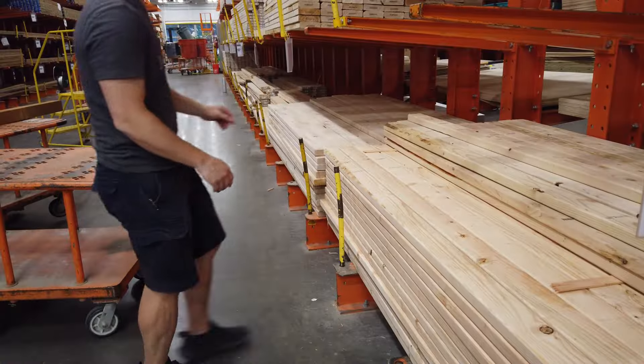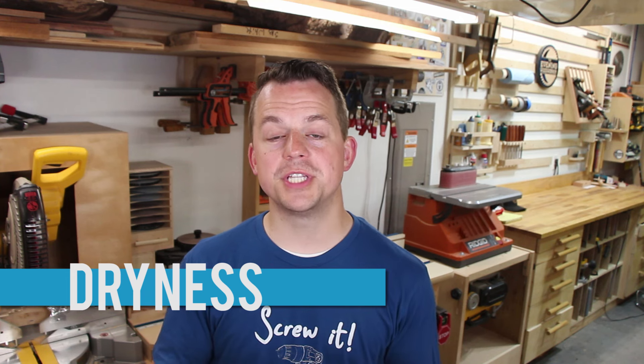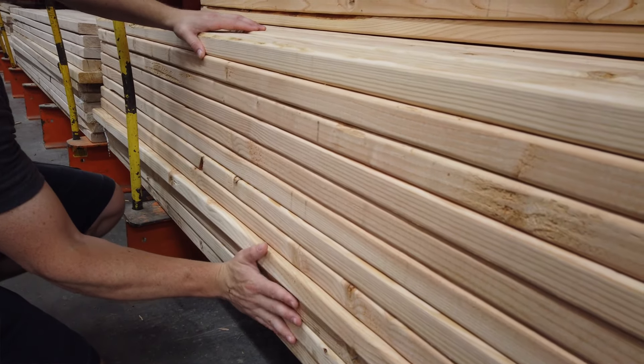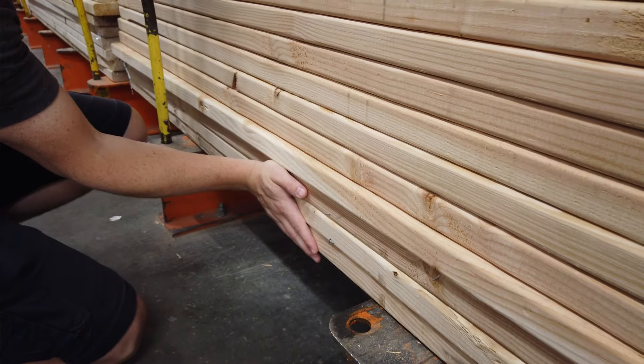When you walk up to a stack of 2x4s or 2x6s, the first thing you need to figure out is how dry they are. There are a couple of ways to do this — you can use a moisture meter to get an exact number, or you can get an approximate number with a couple of tricks. A simple way to figure out the moisture content approximately is to feel the board with your hand. Your hand has a very good sense of temperature. Put your hand on the side of a stack and move it up and down. Feel for anything that feels cold to the touch — colder than room temperature — which means there's more moisture in it.